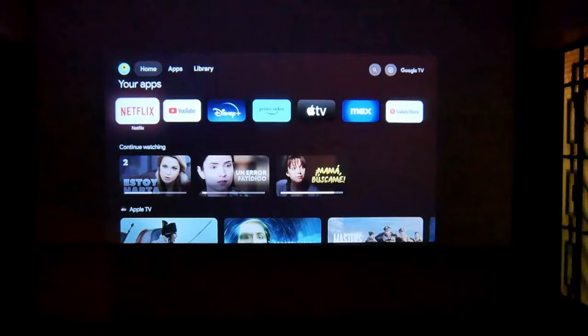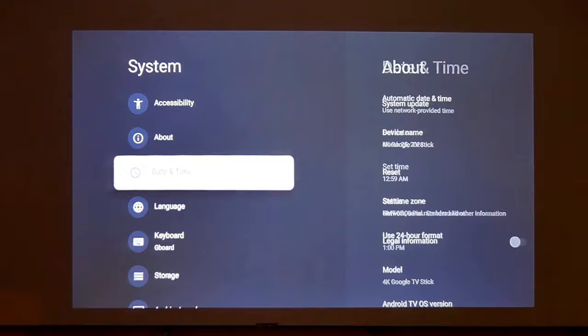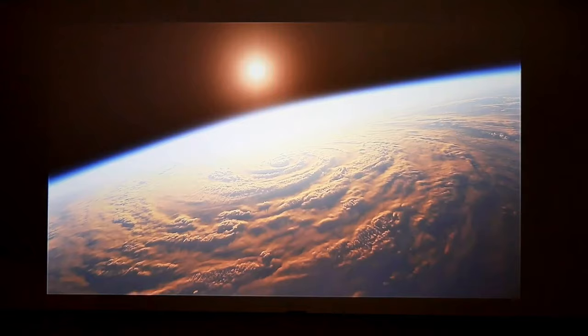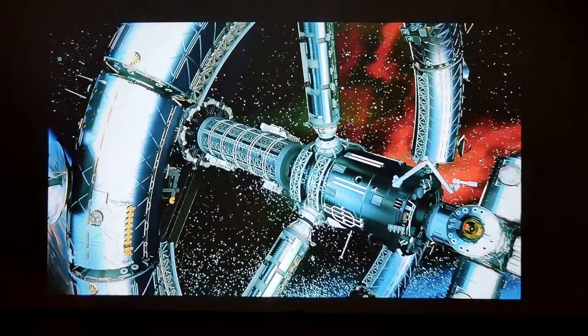With Google TV you will have all the advantages of a certified device, and you can verify this in its configuration menu. This is the official Google TV menu — from here you can change the language, check storage, and check the version of Android TV, which is version 11. You can also connect to any of your devices via Bluetooth. This projector has two great advantages: it is certified by Google with Widevine Level L1 certification, which means it supports all platforms at the maximum resolution of the projector, and its improved 4K decoding algorithm scales very well, recognizing and reproducing 4K format with excellent quality.